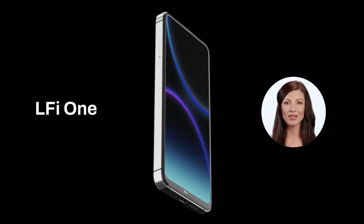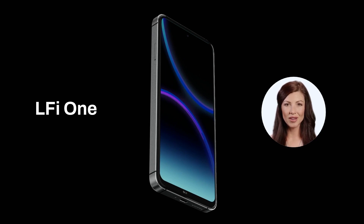Last but not the least is LFI One. LFI One is a smartphone that can support crypto minting. Apart from the device's powerful features, it also has the ability to support the software that allows users to mint tokens. This means that as soon as you turn the phone on, the device will start minting LFI tokens anywhere, anytime.